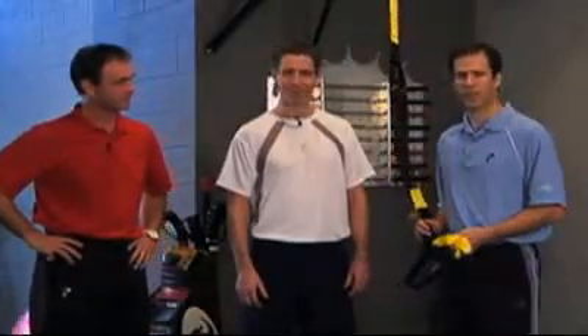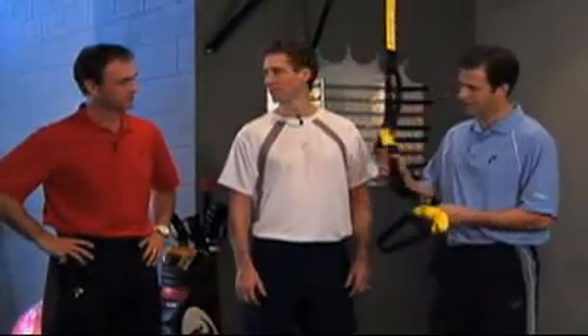I'm Dr. Greg Rose. This is Frazier Quelch, Director of Programming and Education for TRX, and you guys know Dave Phillips.